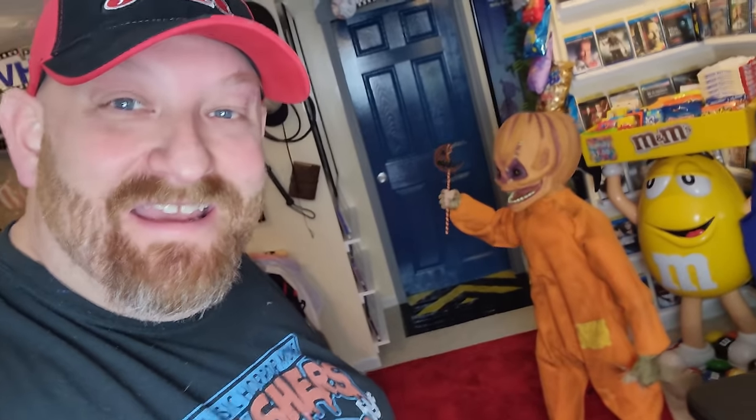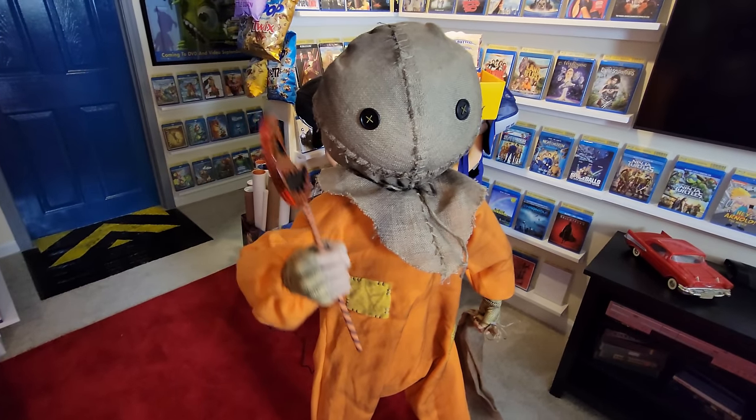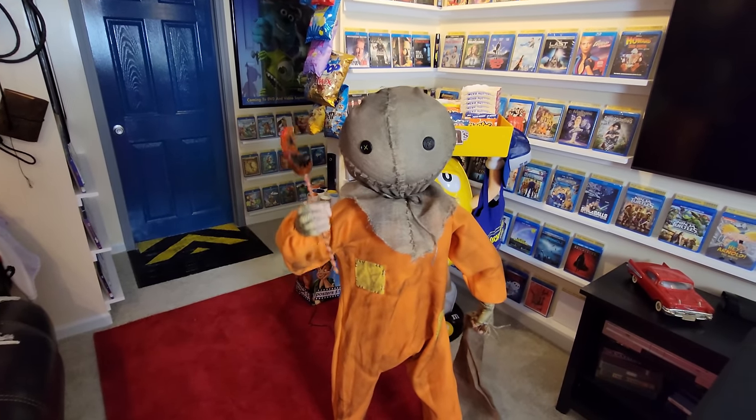All right guys, one last look — he is pretty dang cool. Let's change the head one more time. There we go — back to the burlap head. All right, there you go: Sam animatronic from Spirit Halloween. I've been waiting to set him up for a while now and wanting him for even longer. If you love this video, make sure you give it a thumbs up, subscribe to the channel, and leave me a comment below — very soon we're going to be putting together even more animatronics.